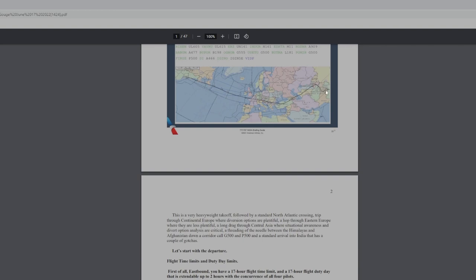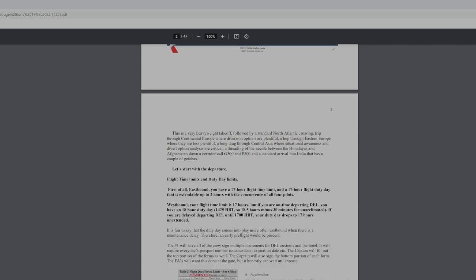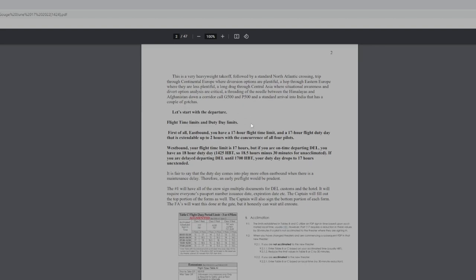The most complicated part is right here: getting out on your duty day of 18 hours — flight hours which is a waiver, used to be 17 — 21-hour duty day, very heavyweight takeoff. We already talked about that.